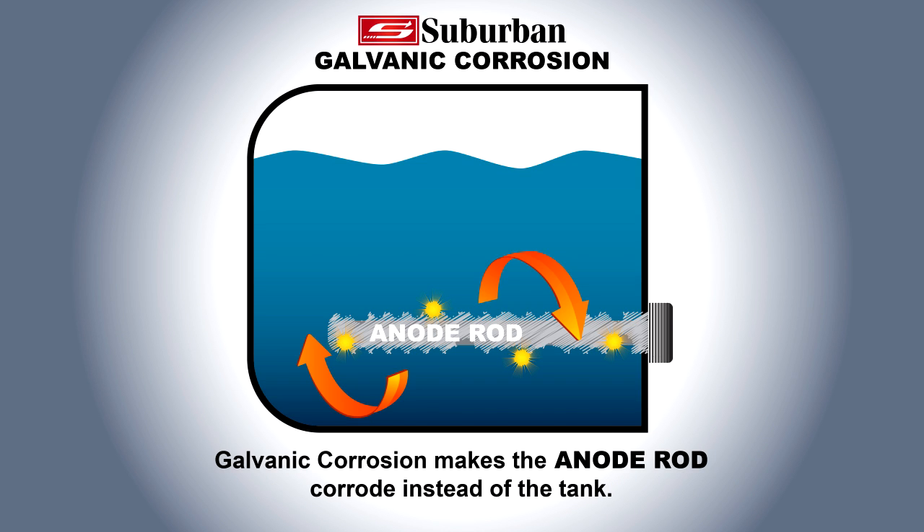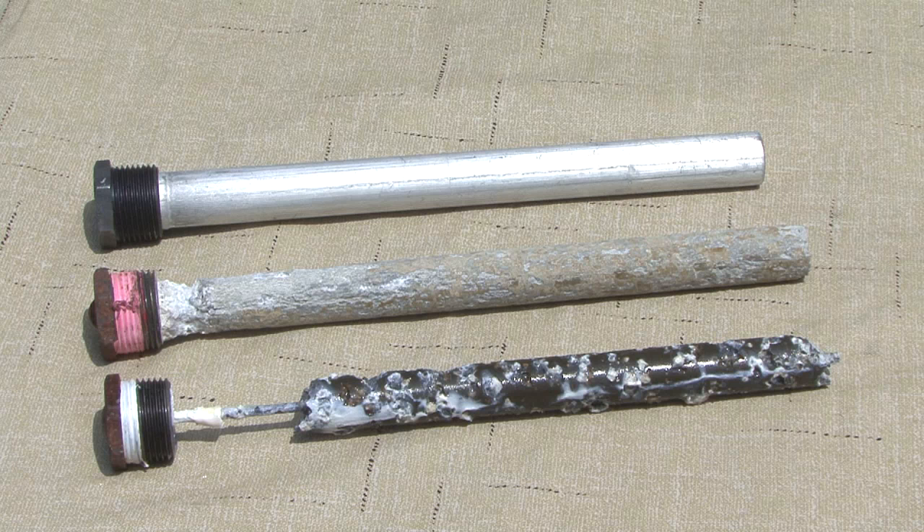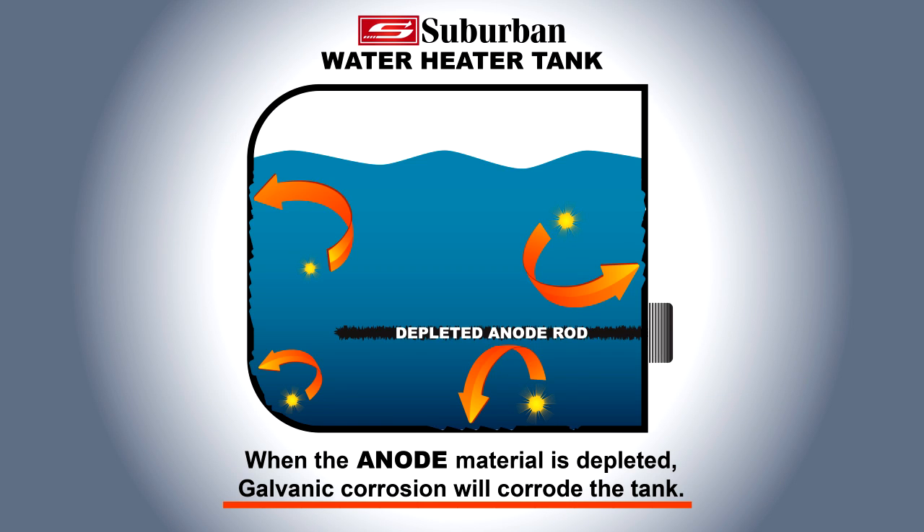The galvanic corrosion process makes the anode rod corrode instead of the tank. Once the anode material is depleted, the galvanic corrosion process will start to eat away at the tank.